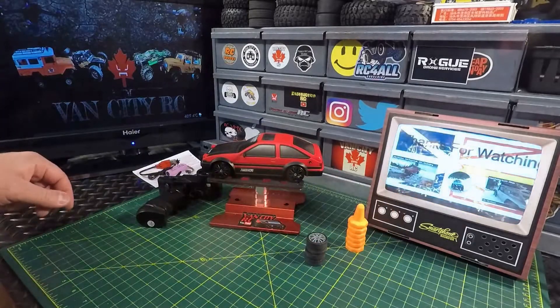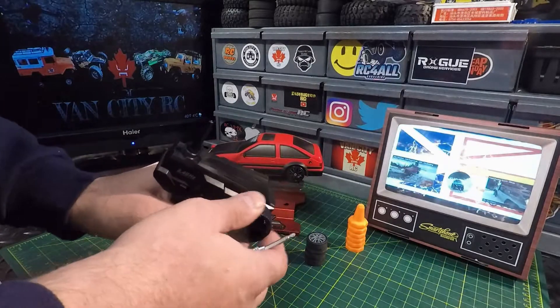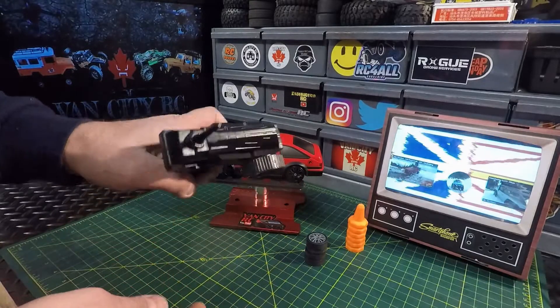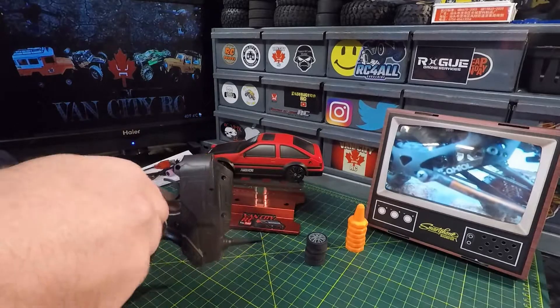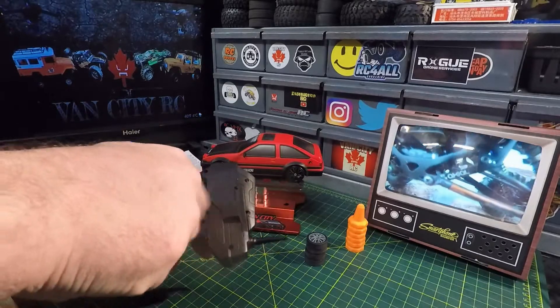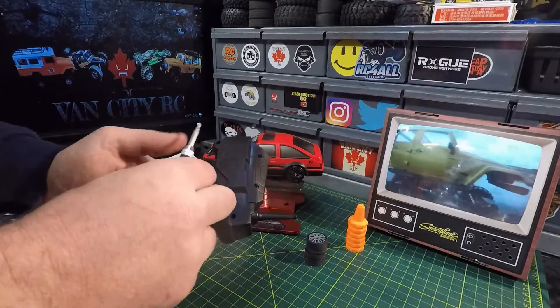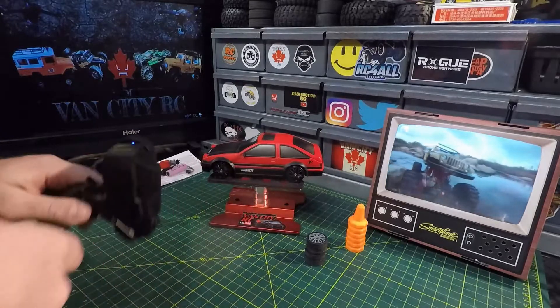We have this toy-grade transmitter — it is what it is. It's non-proportional steering and non-proportional throttle on this one, super toy grade. Two double-A batteries power up that transmitter.